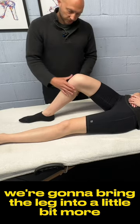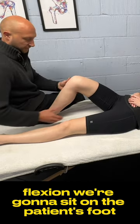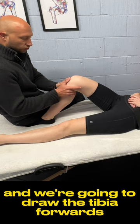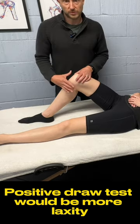For the anterior drawer test, we're going to bring the leg into a little bit more flexion. We're going to sit on the patient's foot to stabilize, bring our fingers around the back of the leg, and draw the tibia forwards. A positive drawer test would be more laxity.